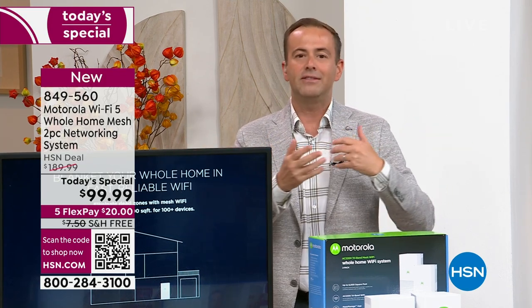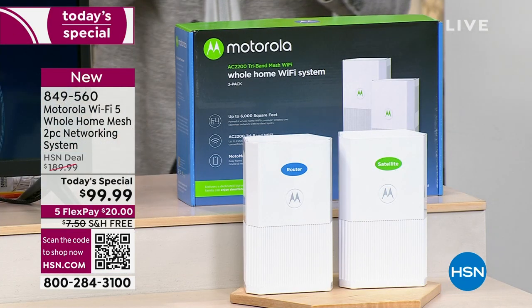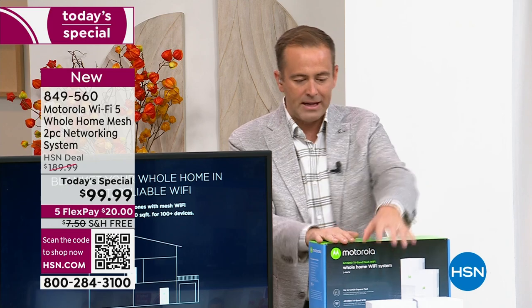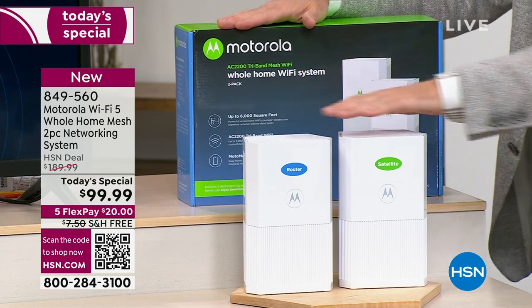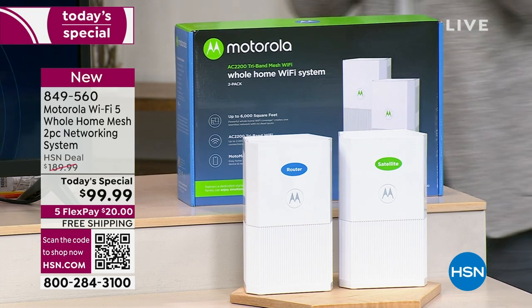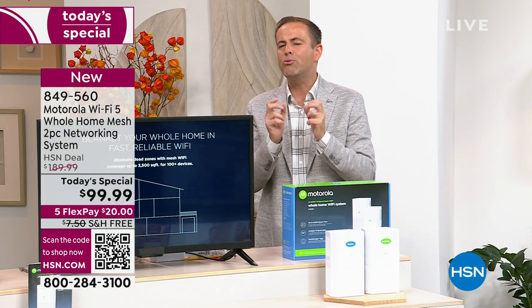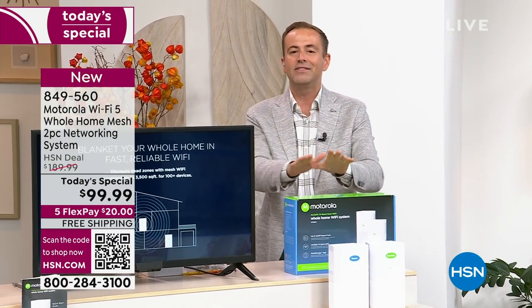With all those buzzwords, we have to talk about the price. To get a Wi-Fi system like this is really expensive. I went online earlier today to a very popular store here in the United States — it was $299. I encourage you to price shop and compare because this is the lowest price we've found in the United States. It's from Motorola, a two-piece set that will give you complete coverage in your home up to 3,500 square feet. The absolute lowest price we've found anywhere is $99.99 — nearly 50% off.